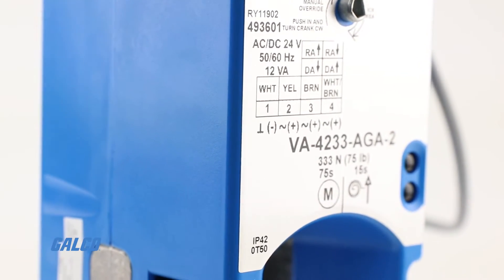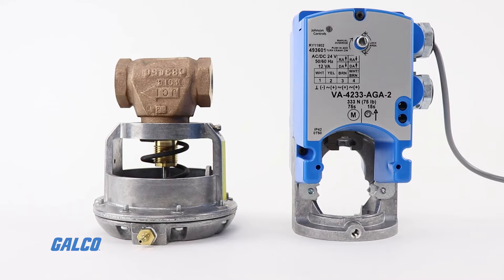Johnson Control's VA4233 Series can be easily field-mounted or ordered factory-coupled to Johnson Control's VG7000 Series bronze control valves with no additional linkages required.